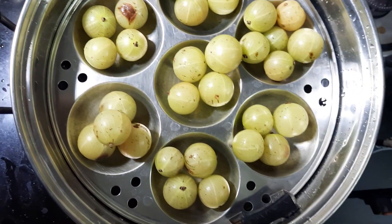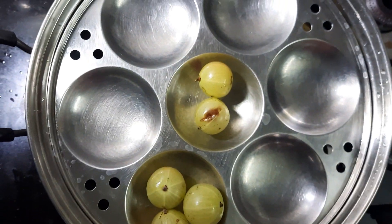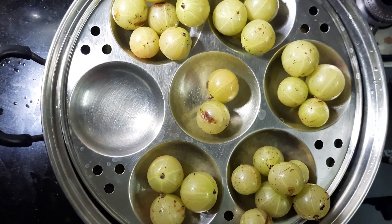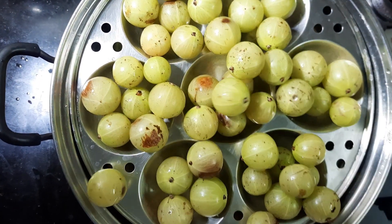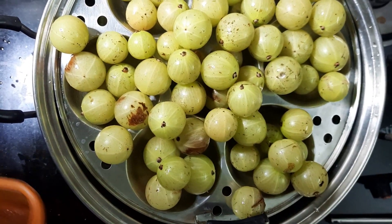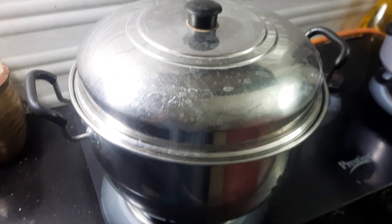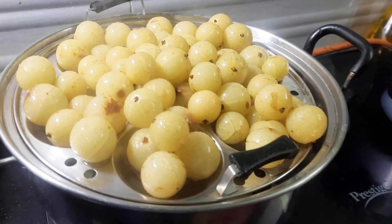You can use this as a table size. We have to use this as a table size. Now, I am going to put it in my dish. We will steam it all in my dish. Now, we will put it in the dish. Maximum, you can put it in 7 minutes. Now, you can put it in the dish.